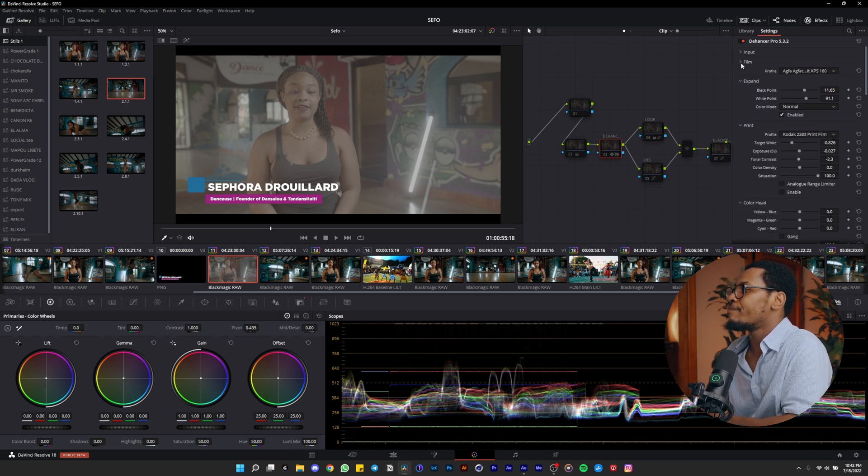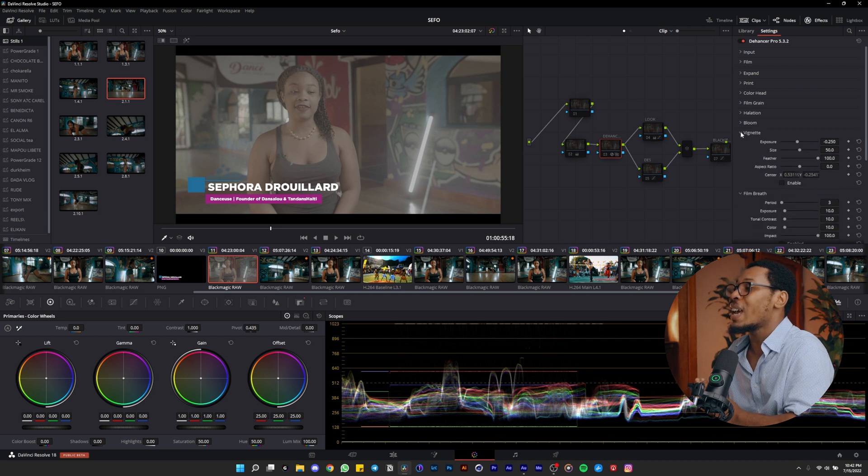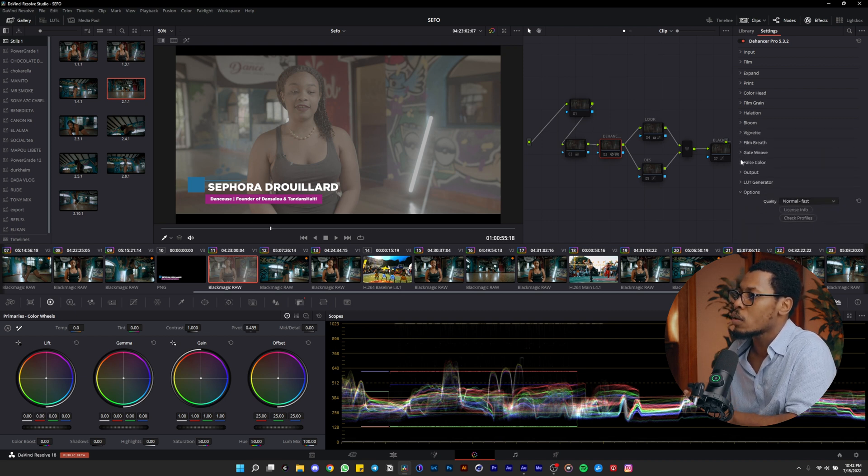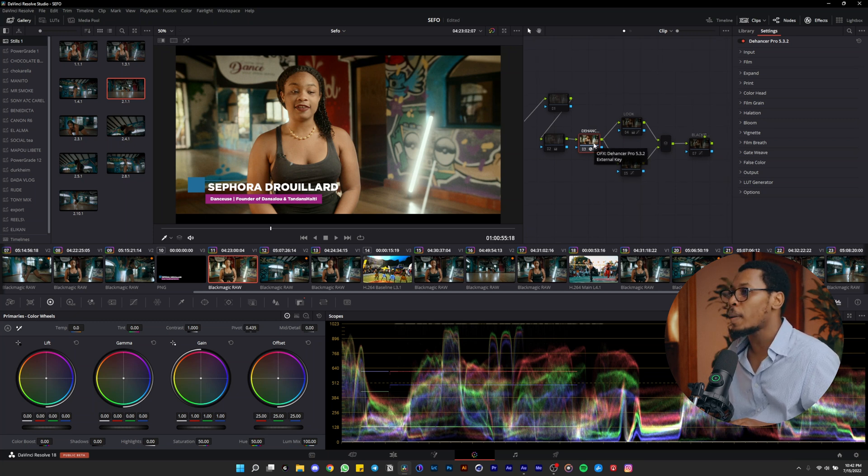I don't use a lot of the settings in this plugin, because you have like 16 settings you can play with to get the look you want. First of all, this is my node structure. This is my third node — I just play with the Dehancer plugin to get a nice proper Rec. 709 color, and I play a little bit with the grain.